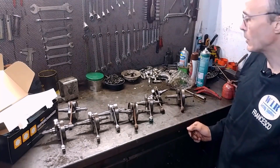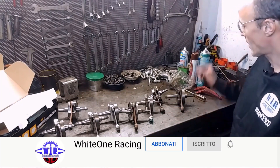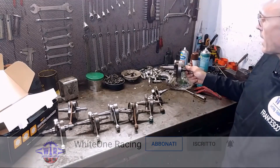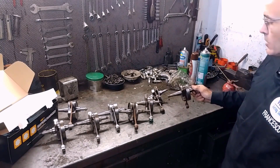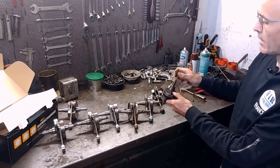Let's start with a small inventory of the material available today. Original Vespa 200 shaft. Now, almost all of them are from the 200 here; there is only one from the 125, but we are only interested in showing the shape of the shoulder.